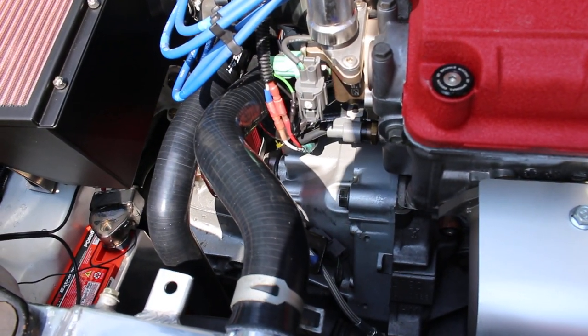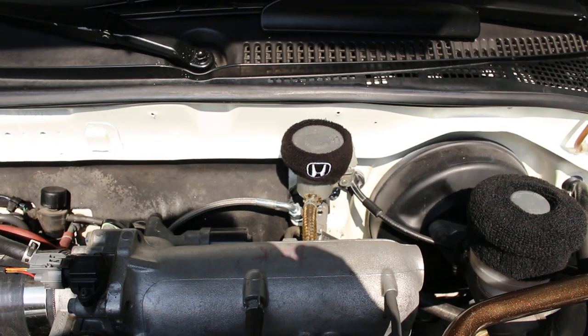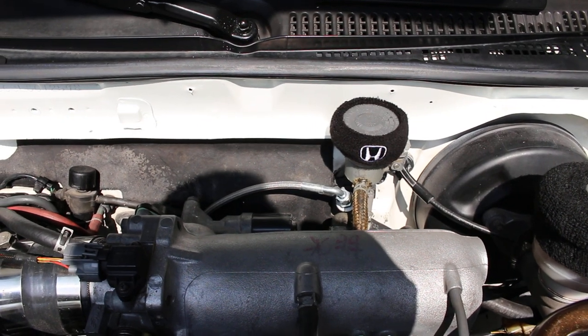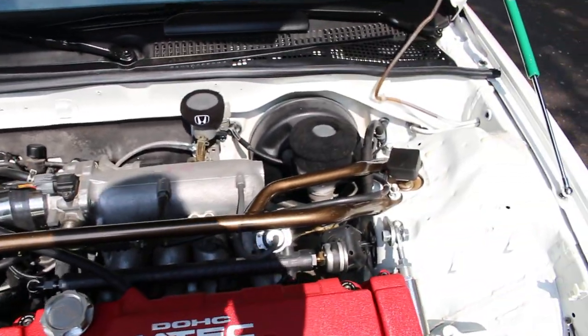It's paired with a JDM Integra Type R hydro transmission with LSD, along with an '89 Honda Prelude hydro pedal assembly for the clutch conversion, and a new speed bar that I had powder coated bronze chrome.